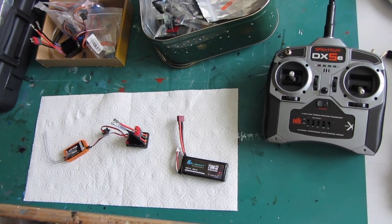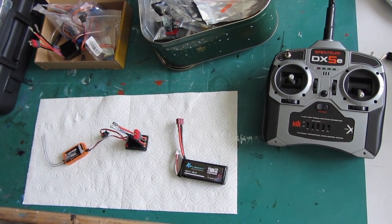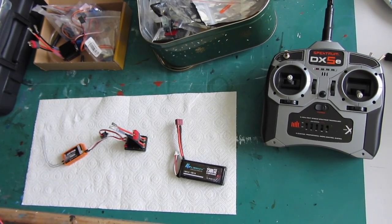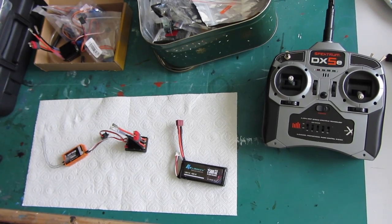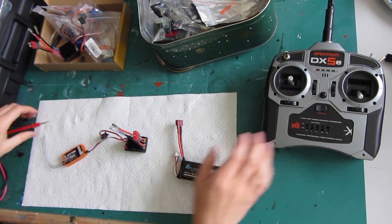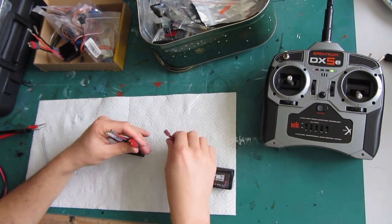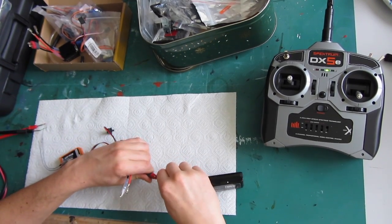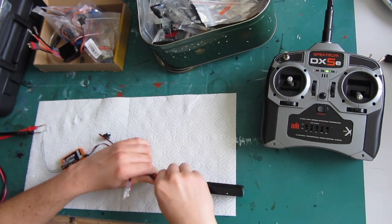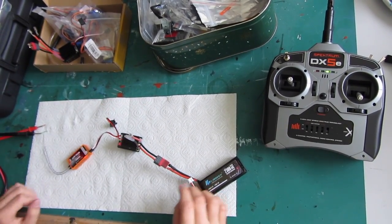I'm going to test the voltage of my RC system. I have the orange antenna receiver on the left, connected to the ESC and the battery on the right. I turn the remote on and plug the battery in. What I want to know is the voltage output of the different pins.